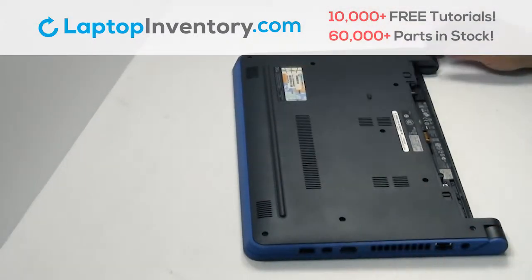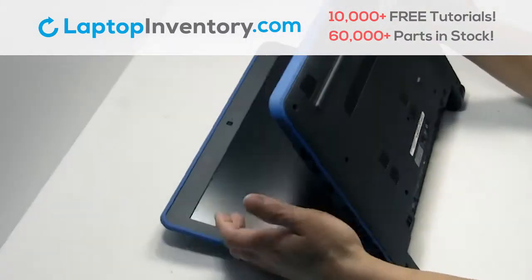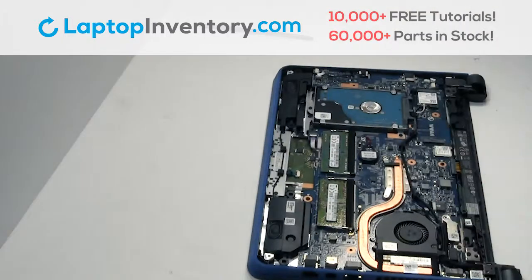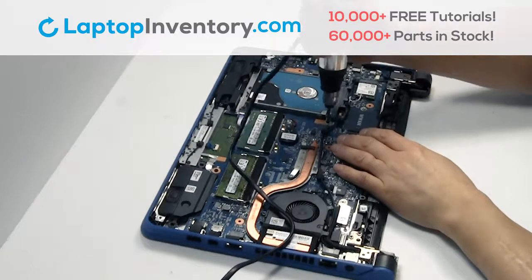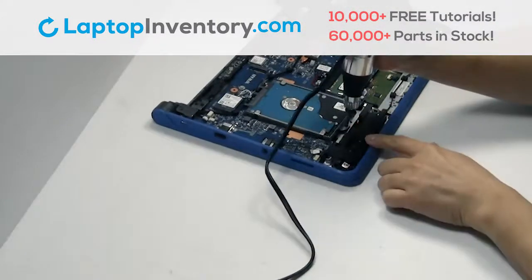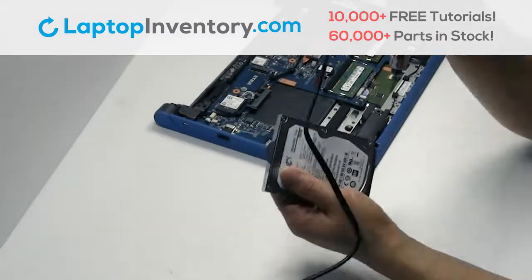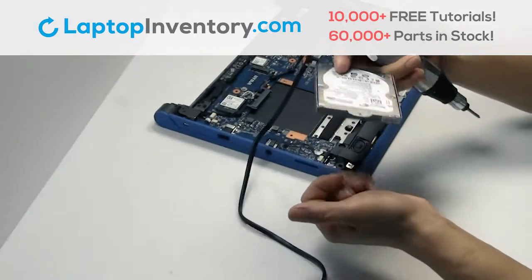Remove the cover. Gently pry out the hard drive. Remove the screws from the hard drive caddy.